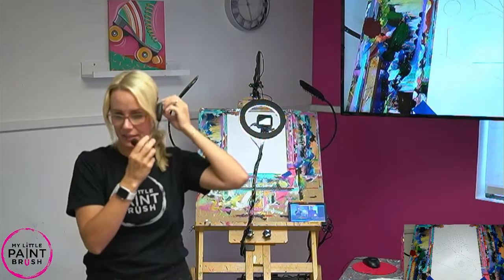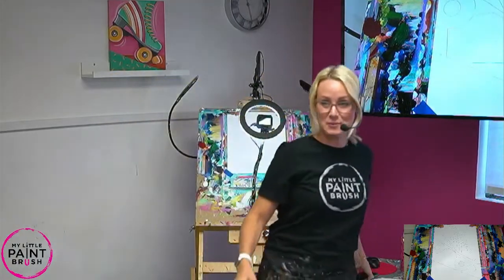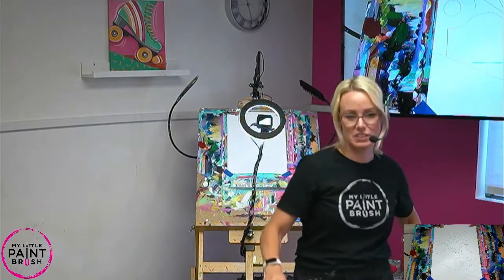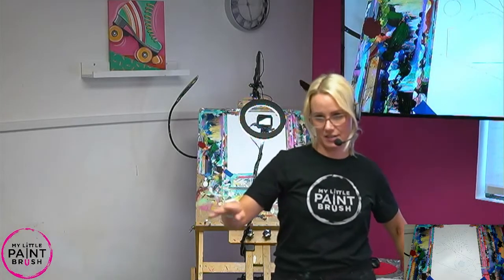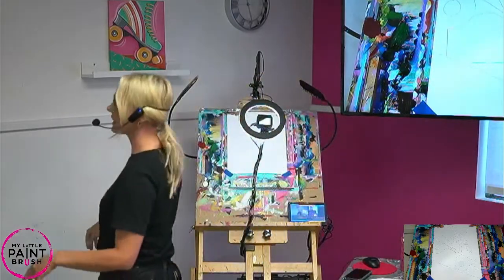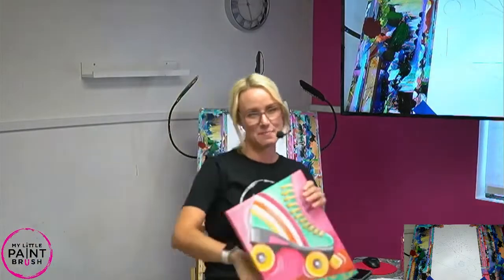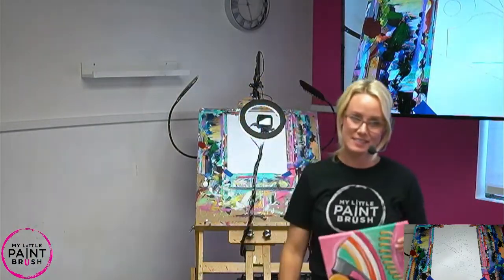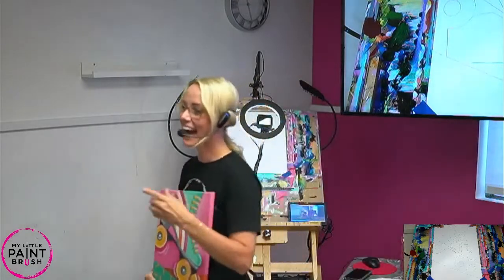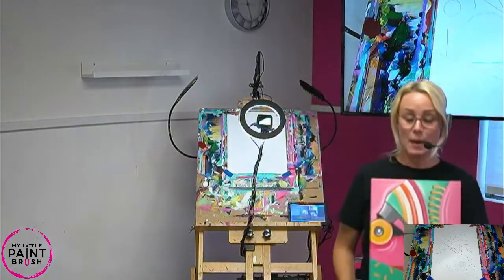Welcome to my little paintbrush! You guys ready to paint these roller skates with me? I am so excited about these - these are my childhood. How many of you know what roller skates are? My kids are like 'roller blades, mom, what are roller skates?' I would spend hours at the roller rink. A roller rink is a place where you roller skate - it's a lot of fun!